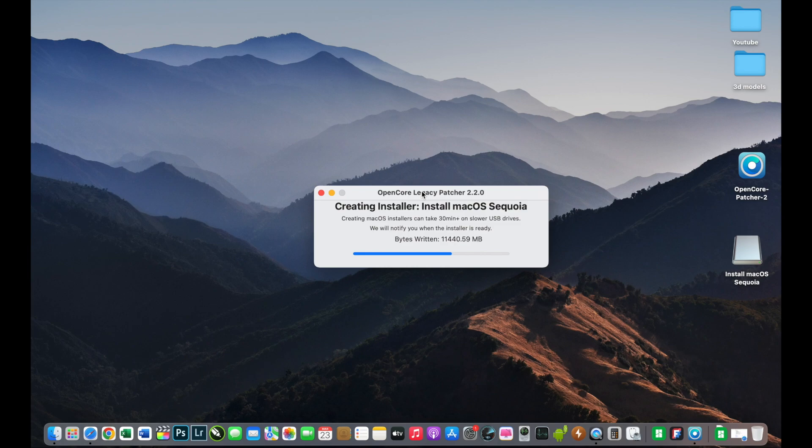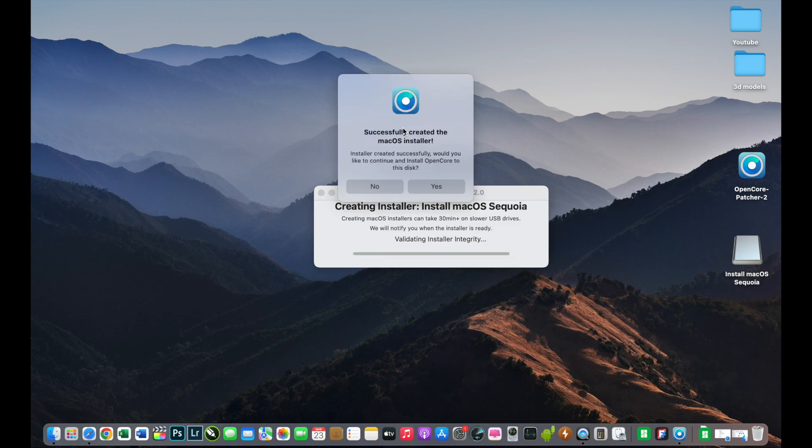The whole process is almost done and we can proceed to finish the USB installer, and then we can install macOS Sequoia on this MacBook. We have successfully created a macOS installer and I will click Yes.